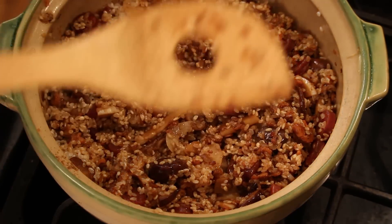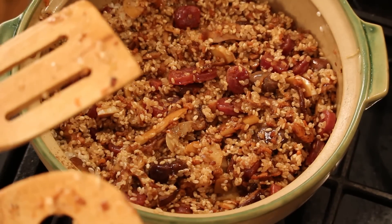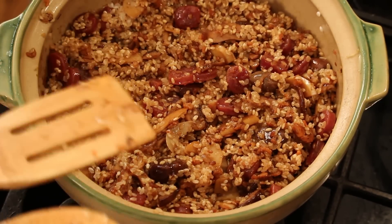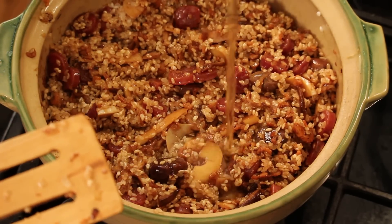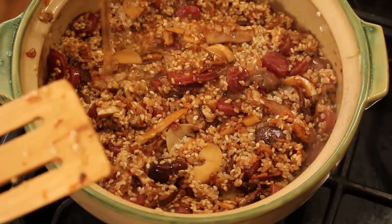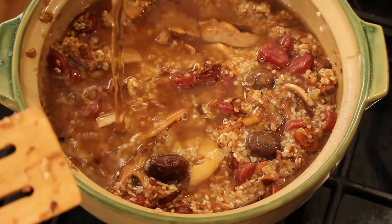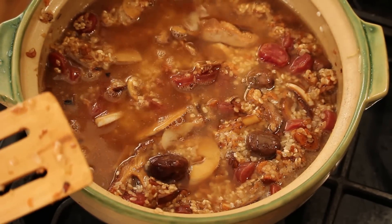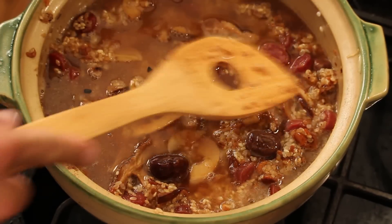I got two cups of rice and I'm just gonna cook with two cups of water — actually a little bit less, about one and three-quarter cups — because I want this a little bit dry and sticky. I'm using beef stock.